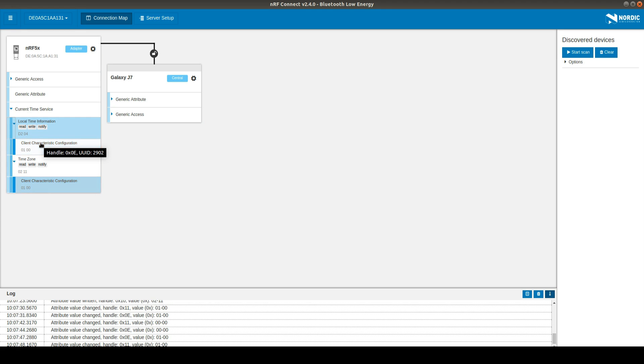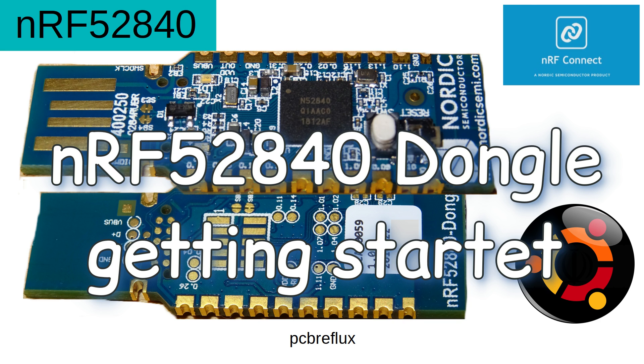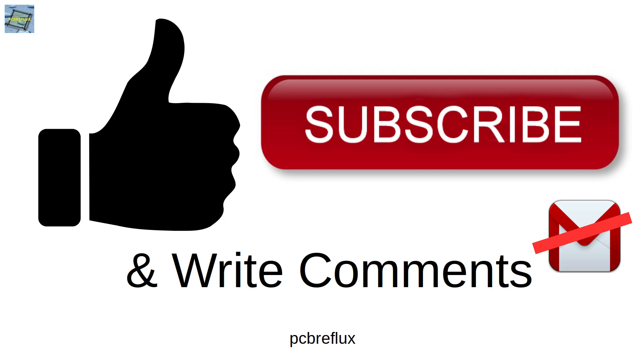Everything is reacting in real time. Now if I write to the characteristic some value and send it to the phone application — the value may make no sense but it's only a demonstration. You can also scan for some devices. I think this is a small start with the project — there are many things to do, like writing a new program and programming it to the dongle chip. Thank you for watching — I hope you enjoyed this and learned something. See you next time, bye bye!